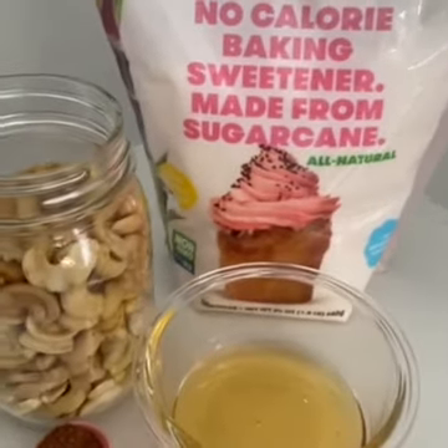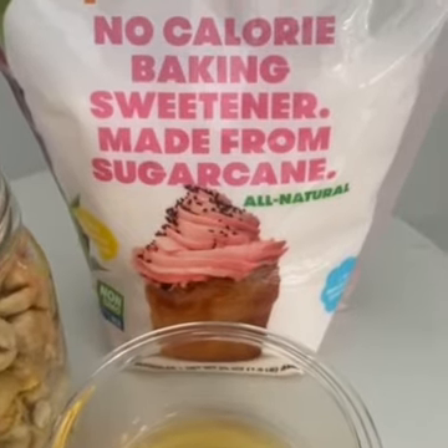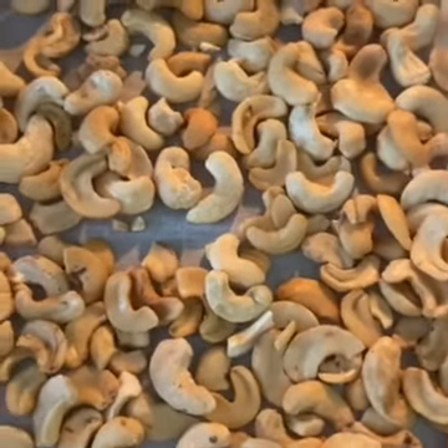I'm going to show you guys how to make a delicious spiced cashew brittle using pure cane no-calorie baking sweetener. This is made from pure sugar cane, it's gluten-free and keto friendly. Use a parchment lined sheet and toast your cashews in the oven for 10 minutes.